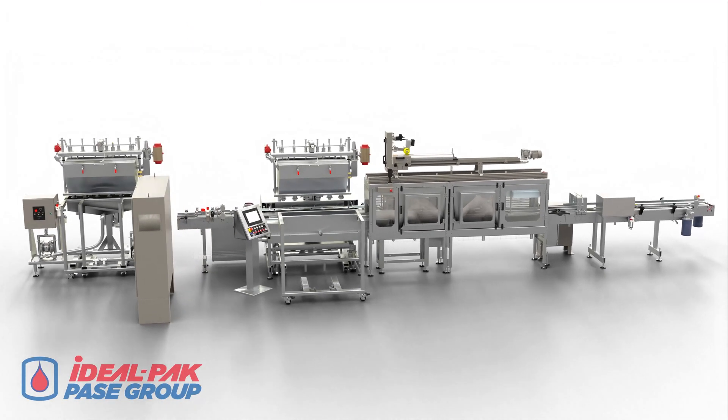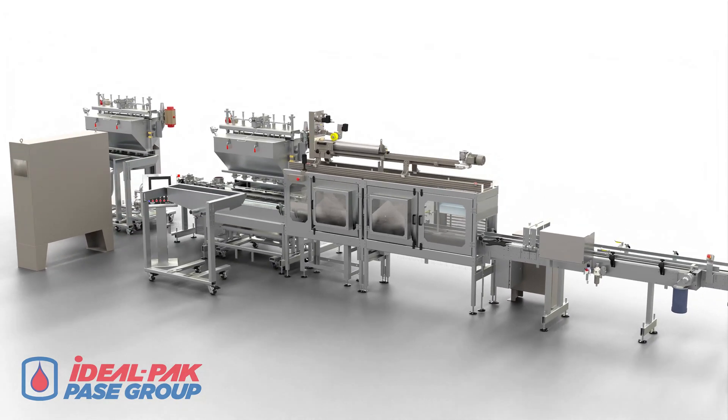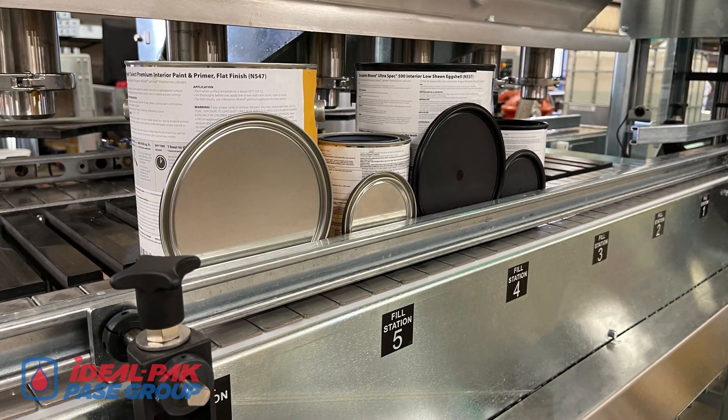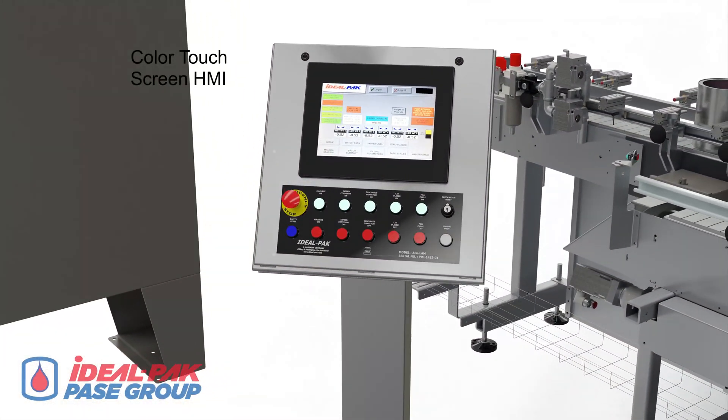Reintroducing the Ideal Pack automatic net weight six-head filling and closing machine, designed to auto-fill, lid, and close plastic quart and gallon open-top cans and lids. Production filling of both metal and plastic open-top cans and lids requires a filling machine solution that can do both.